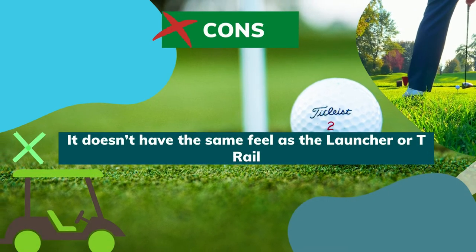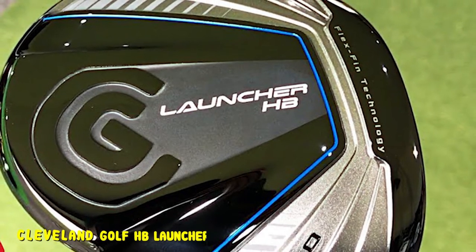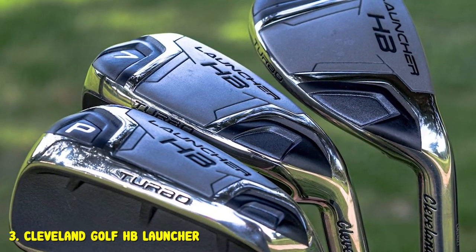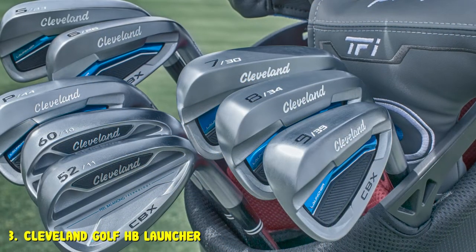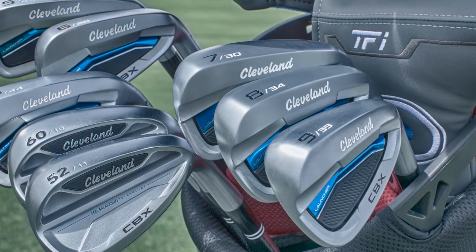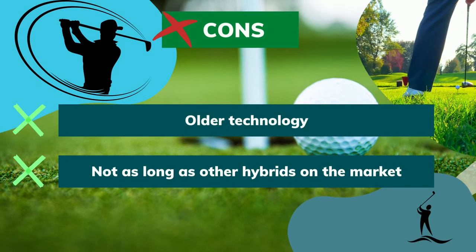Cons: it doesn't have the same feel as the Launcher or T-Rail. Number 3. Cleveland Golf HB Launcher. We know we are putting another Cleveland set of irons on this list. These are the hybrids that the Turbo Launcher were based on, and since they are a few years older, they are cheaper. The pricing on this golf equipment is some of the best you will find if you have been considering switching to a set of all hybrids. The Cleveland Golf HB Launchers are not going to be as long as the Turbo, but they provide plenty of forgiveness and feel. Pros: one of the best hybrid iron sets ever, impressive results for a low price, good distance. Cons: older technology, not as long as other hybrids on the market.